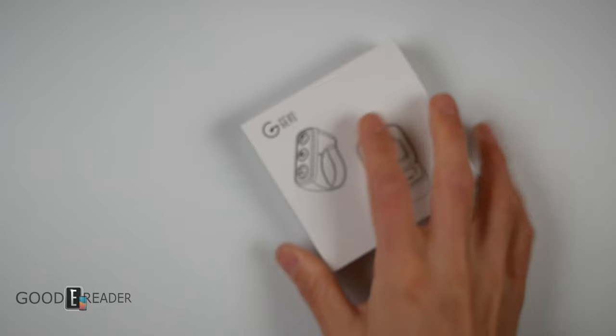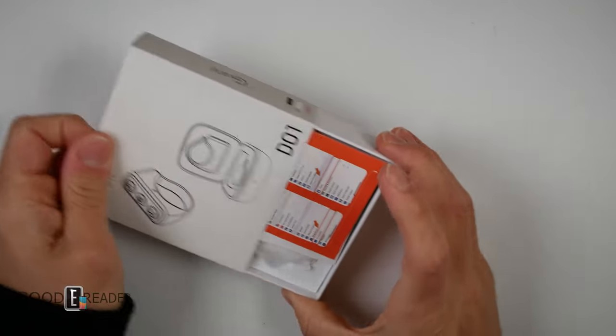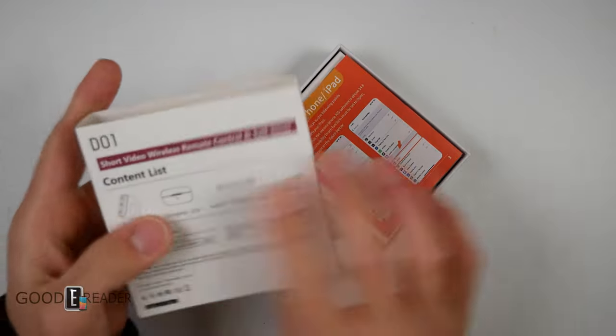Today is going to be an unboxing. They actually sent us a bunch of these — they sent us a box of five. So if you guys wanted one for any reason, we'll be able to accommodate.